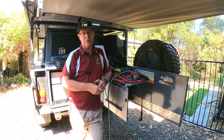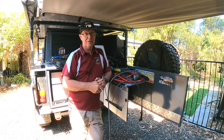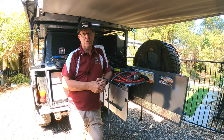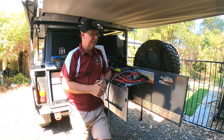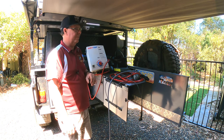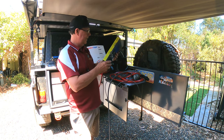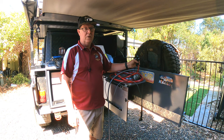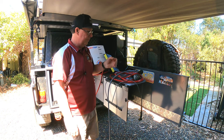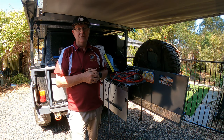Hey guys, Steve here. I've got another video for you today and it's something to do with a dot trailer. We were away camping for about three weeks, remote camping some of the time, so we were relying on our showers and portable toilets. One of the things I had trouble with was my Joolka hot water system, so I'm going to do a video of what I've changed and why. What I've got is a little solar shower, a plastic bucket, and a 12-volt submersible pump — all cheap products.